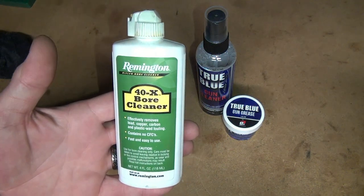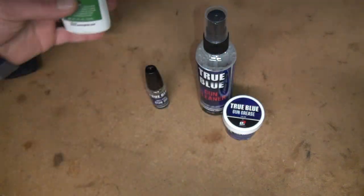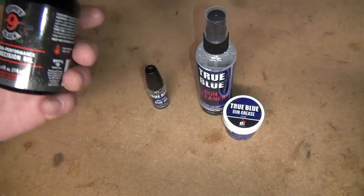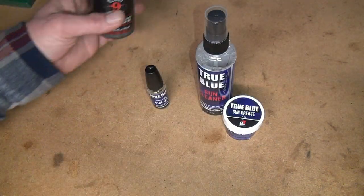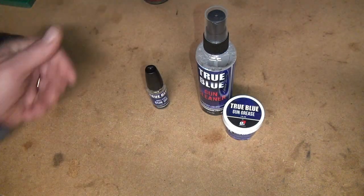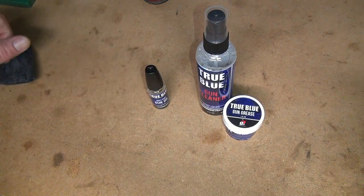I've used this stuff pretty much forever — Remington Bore Cleaner and Hops 9 Oil — and it works pretty good, it's not bad. Some of this stuff is pretty stinky, so I had a friend recommend this to me, so I thought I'd try it out.